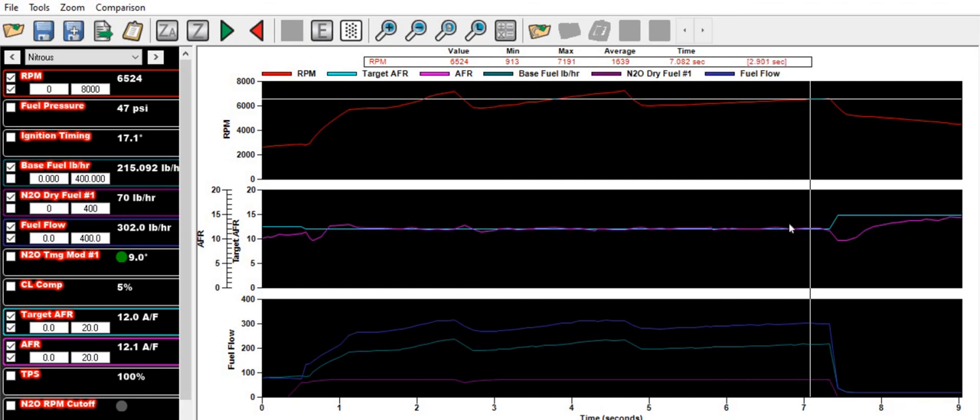So the key takeaway: base fuel plus the dry fuel needs to equal the fuel flow, as long as your target AFR is matching correctly. That's it for this one — nice and short but the information is really handy. Leave some comments, like and subscribe, and I'll catch you guys next time.